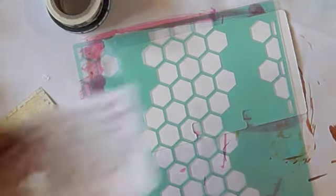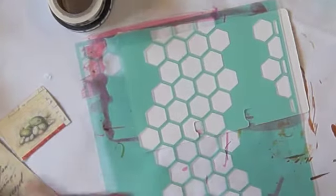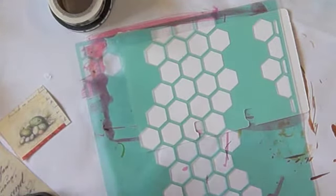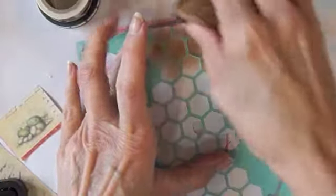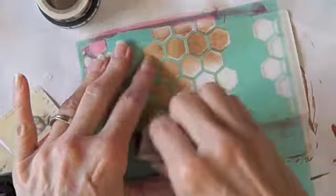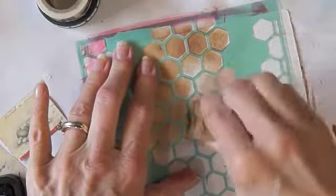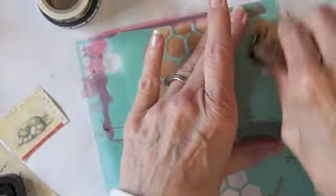I found a poem or a quote that I want, and I want to use this eye stencil that I got. This is a Heidi Swapp one that I got on sale at Michael's — they're having all the Heidi Swapp stuff on sale.